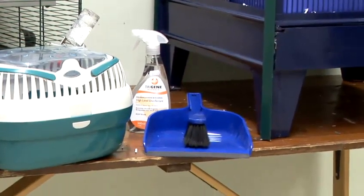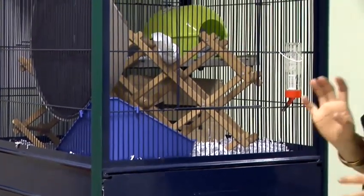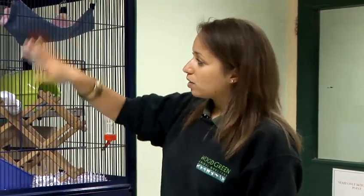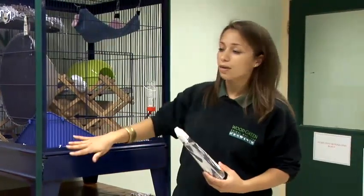Remove all of the toys from the cage, and that includes any rope ladders and any shelving as well. Completely remove them, and then you'll need to use the pet disinfectant to spray them down and wash them down thoroughly.